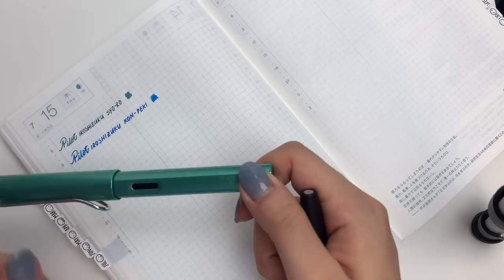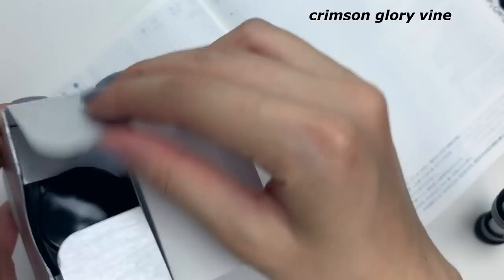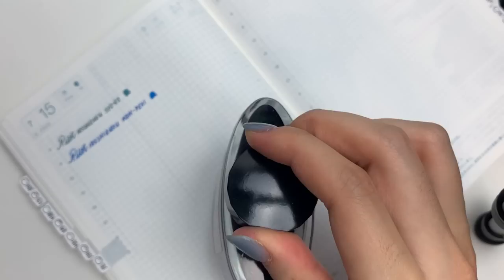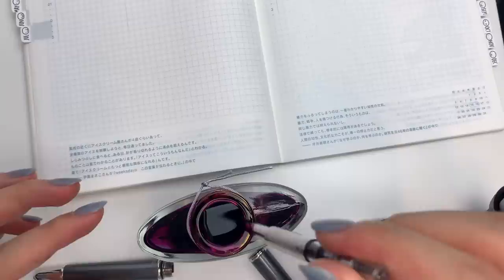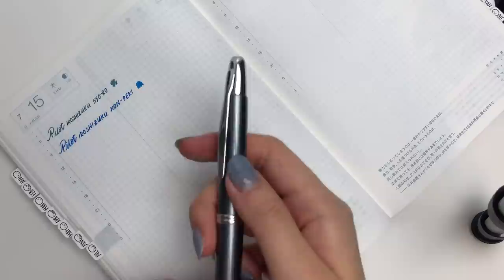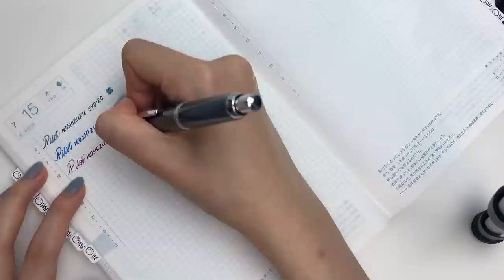Next up I have Yamabudo, which is another popular ink color. This is personally not my favorite, to be honest — I just tend to gravitate towards greens and blues — but it is still a gorgeous ink color. Now the Vanishing Point is very annoying to fill up; it's very difficult to do a full fill.